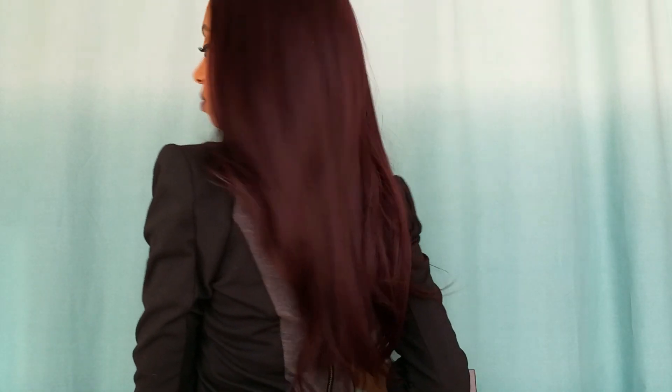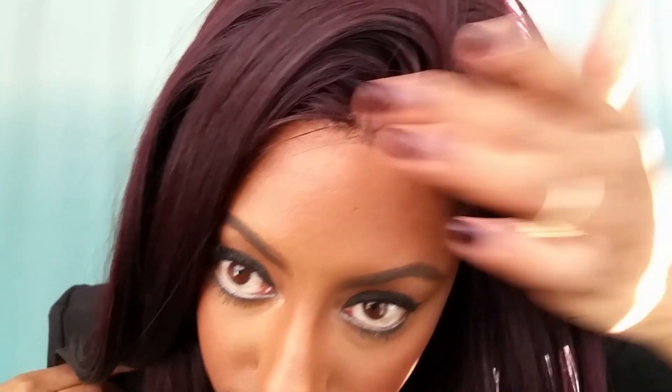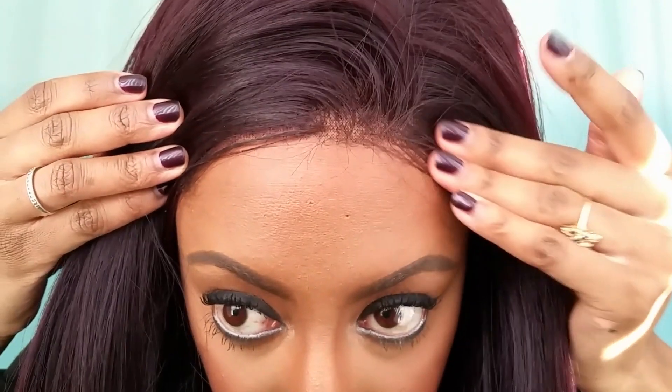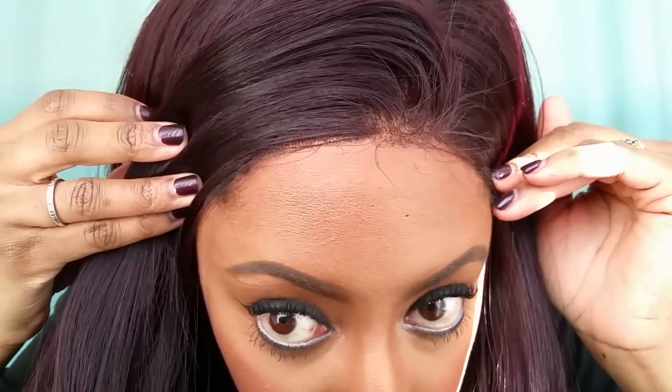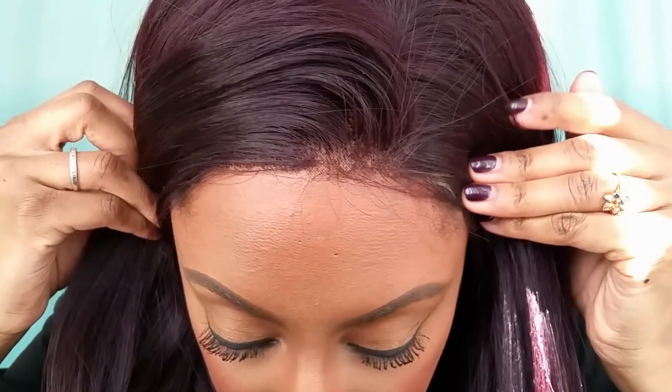I'm just pulling on it to see if she has any loose hair and there are some loose strands, so minimal shedding is expected with this unit. I believe this unit is about 18 inches — I will have that info in the description box — but as you can see she comes to my waist.